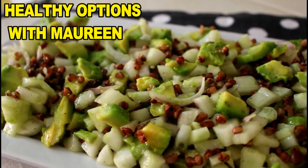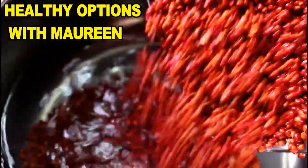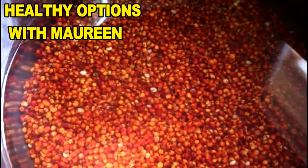Last week we talked about Sorghum or Dawa — it's a local grain. It's common here in Africa and it has loads of nutritional value.